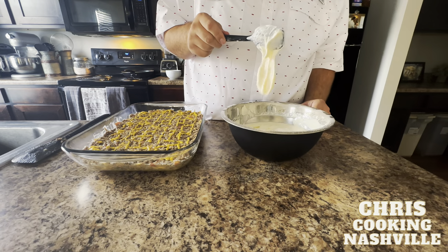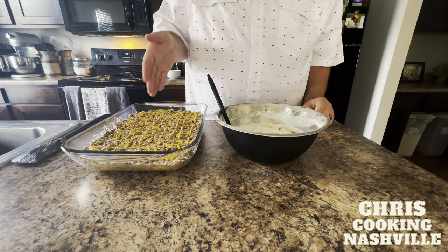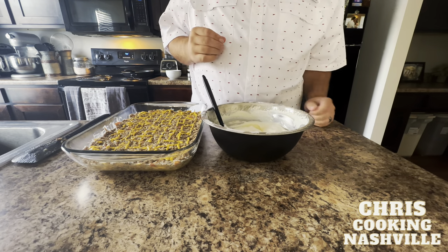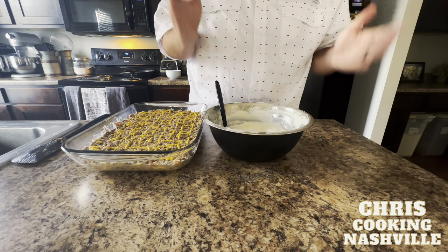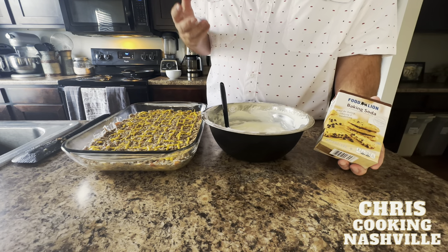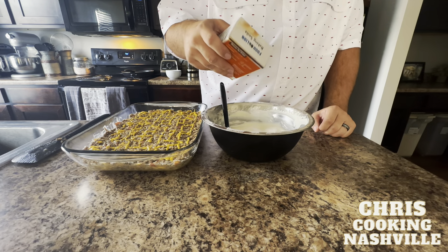Look at the sour cream mixture now — see how firm and gelatinous it is, almost like whipped cream. The gelatin and the mixing have whipped air into it. You can add a little baking soda — about a quarter teaspoon — which reacts with the sourness in the sour cream to create extra fluffiness. Baking soda is basically a mineral like a salt. Stir that in really well.